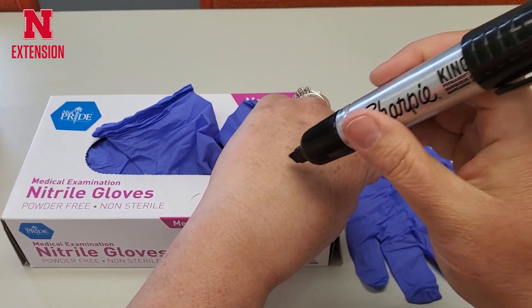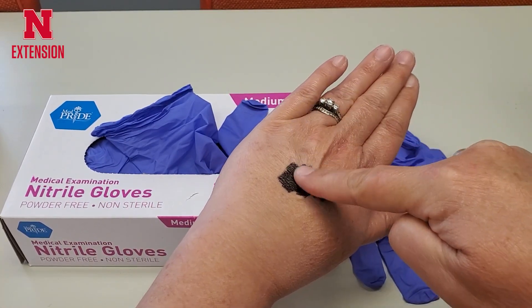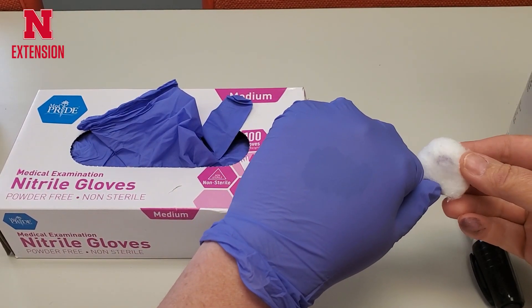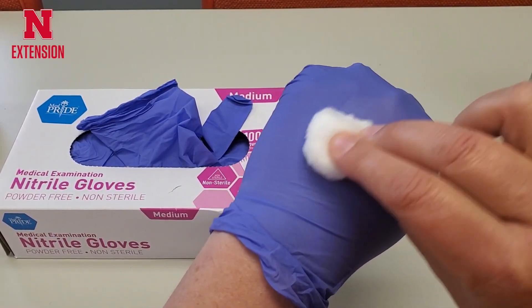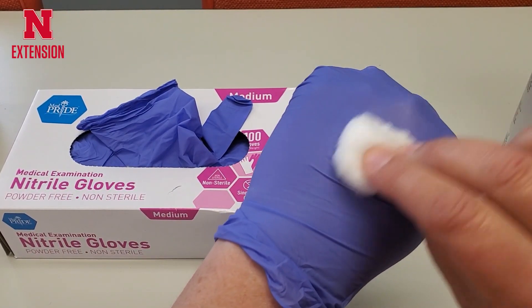Before I put that glove on, I am going to mark my hand with a black square using a black permanent Sharpie marker, and then slip that glove on once the marker is dry. I am taking a cotton ball and soaking it with acetone. The reason I'm using acetone is that it is a common carrier in most of our pesticides. I'm taking that cotton ball and rubbing it on my hand — this is about 30 seconds of rubbing.